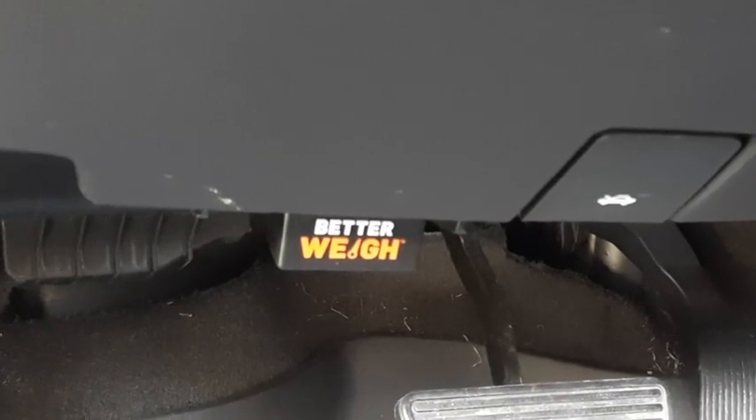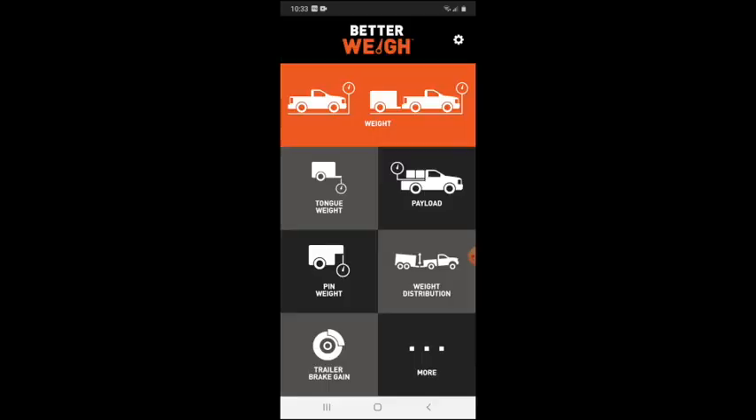You simply install the Better Way dongle into the onboard diagnostics port of your vehicle. When you first open the app it will ask to set up your vehicle. It did not automatically find my VIN, so it prompted me to manually enter it, then found the group of vehicles mine was part of — though it asked whether it was a single or dual rear wheel. An internet connection is required to look up the VIN. To calibrate, you find a level spot where the vehicle in neutral doesn't roll forward or backward.